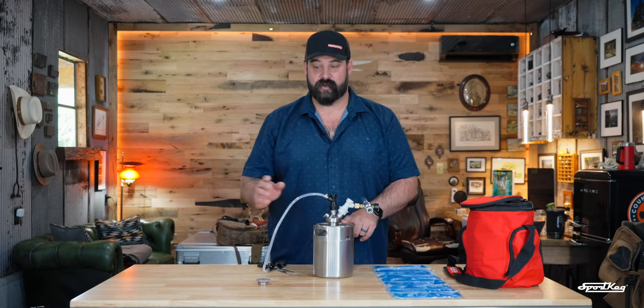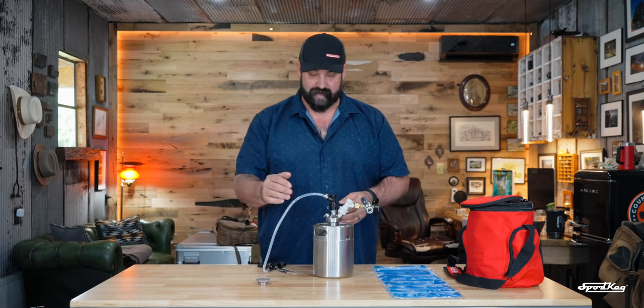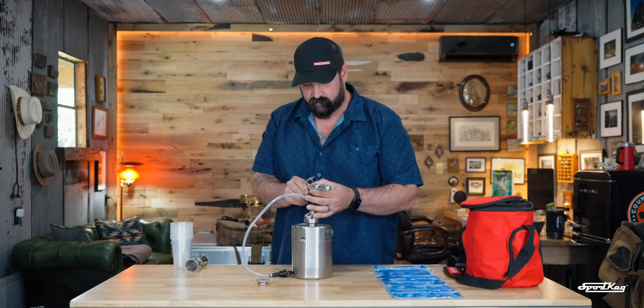So we're going to add water to this, and I'll show you how many four-ounce — we'll call them liquor drinks — that we're going to be able to make. Now that I have water in here, we're going to go ahead and pressurize the tank. There's a little green area on here to make sure we're in the right area.